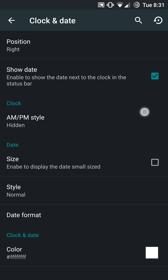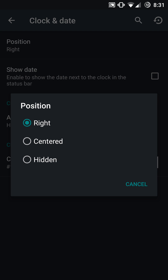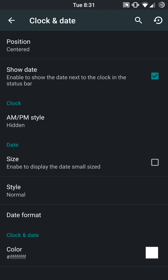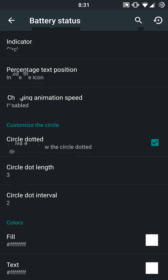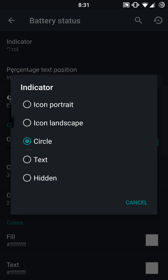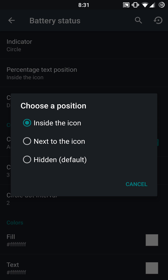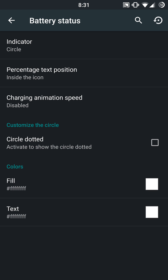If you enable the show date option, you'll be able to adjust pretty much any values as they become available after enabling that specific feature. For position, you can center it, hide it, or place it on the right. You get your AM/PM and date-specific information if you enable that. Battery status is really cool with this ROM — it has a circle dotted indicator if you use the circle indicator or the icon. You have icon, portrait, landscape, circle, text, and you can hide it. You also have the ability to put the percentage inside next to the icon or hide it. You have this really cool circle dotted option.